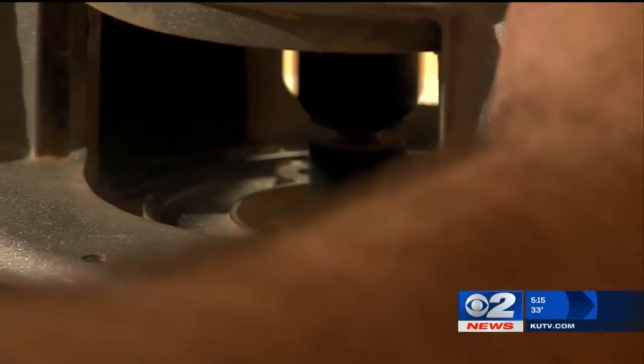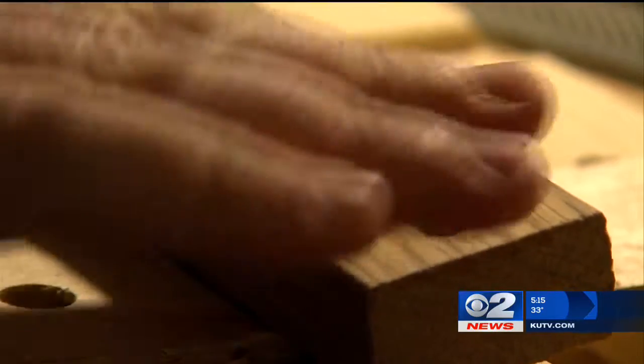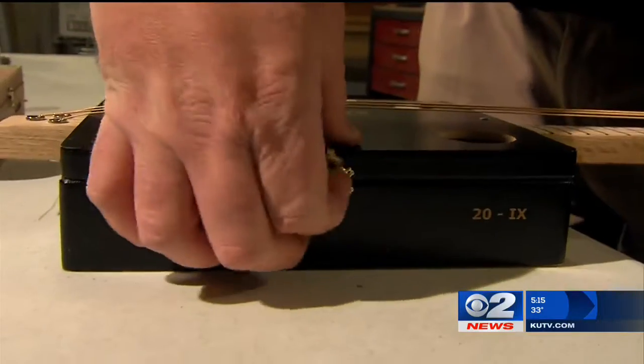At 38 years old, Ron Proctor, who studied physics in college, has found a new hobby. He makes cigar box guitars. In the past six months, he's built 19 of these.